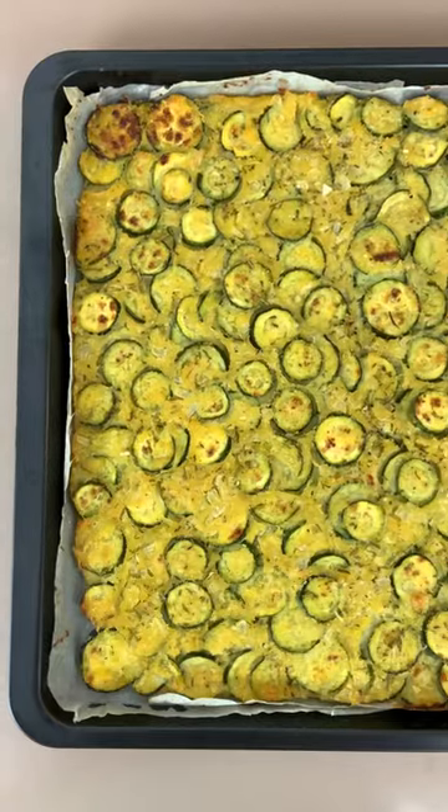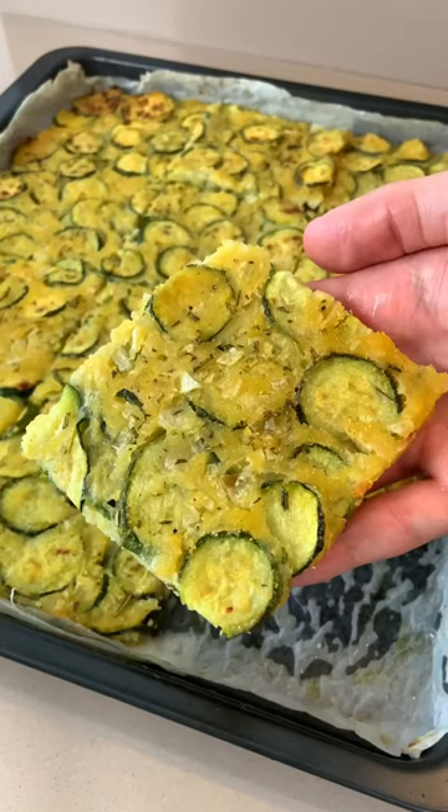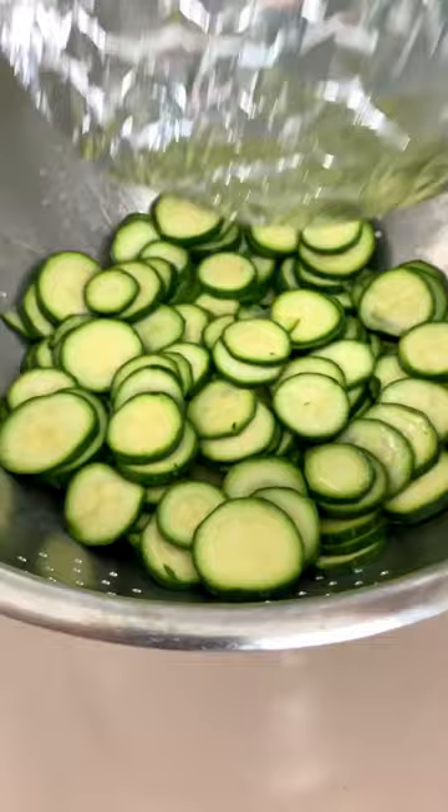In Italy we call this scarpaccia — it's a thin and crispy focaccia made entirely with zucchini. All you have to do is slice your zucchini and let it rest for a couple of hours, then mix their juices with regular and corn flour.